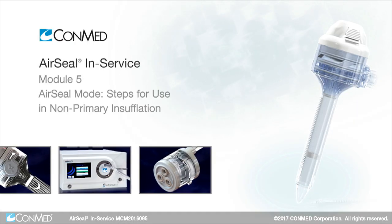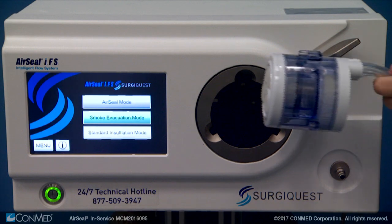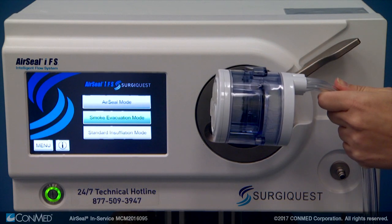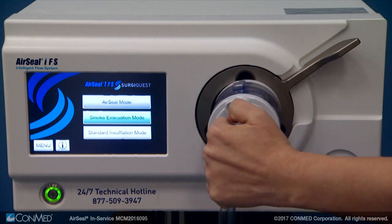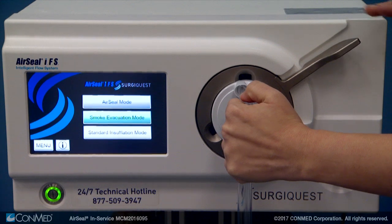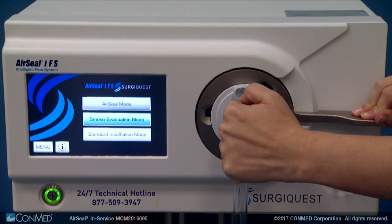To begin using the air seal mode, insert the air seal tri-lumen filtered tube set into the filter receptacle by holding the tri-lumen tubing where it's connected to the filter, oriented upright at the 12 o'clock or top position. Then push the locking lever down until it stops.